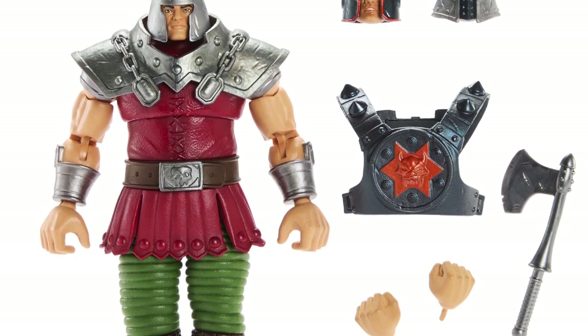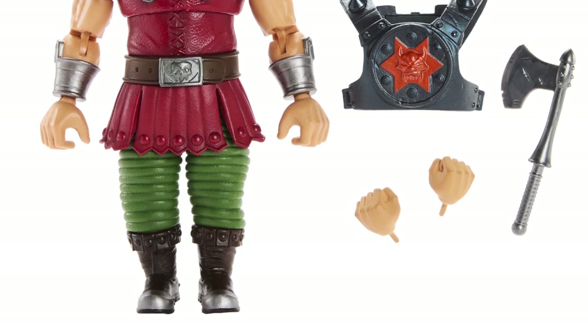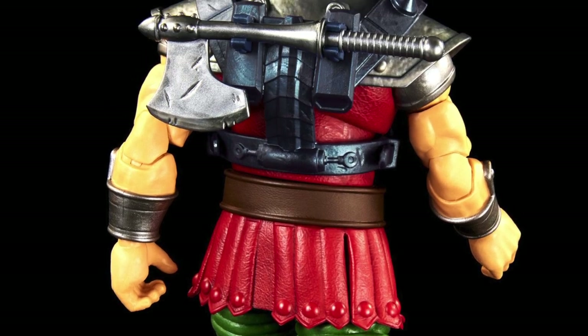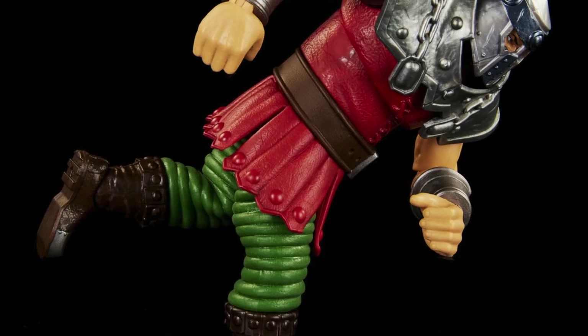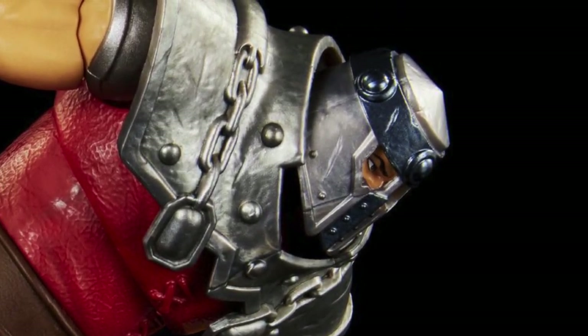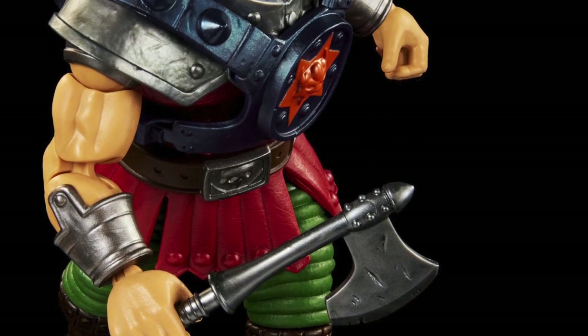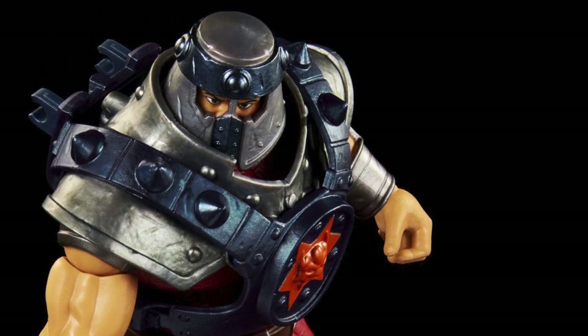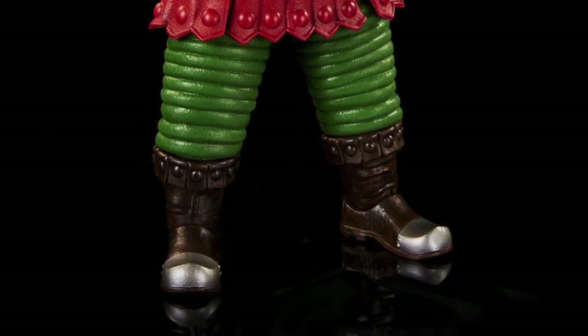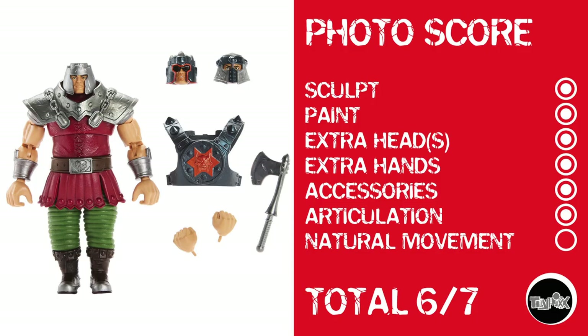And then there was Ram Man, who definitely looks like the Ram Man of old. He's even got additional armor and all that, which seems cool. He's got an axe, he's got extra heads. It's kind of like this one is the opposite of wasting the good surprise on you, because he's actually a cool character that should look cool. He doesn't have much going on at the knees, but I remember the old toy — you just push him down and he shoots straight up, so I'm not gonna bust him too hard there. Points for sculpt, paint, extra heads, extra hands, accessories, and articulation, but no natural movement. He gets a 6 out of 7.